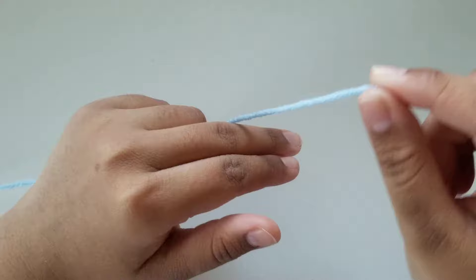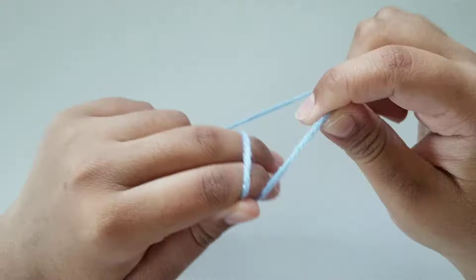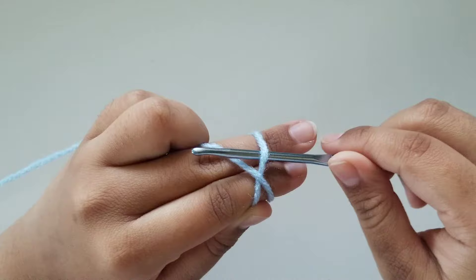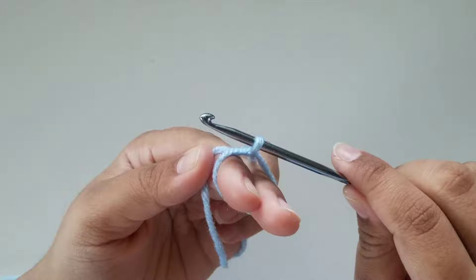To make a magic ring, you're going to get the end of your yarn and place it in front of your index finger like so and hold the yarn down with your thumb. Then you're going to grab the longer strand of yarn and wrap it around your fingers like so, so you have this little mini cross formation at the top. Now you're going to grab your hook and place it in front of the very first loop right here, only the first loop. Then you're going to grab the yarn that's behind that loop like so and pull it through until you have this little loop on your hook.